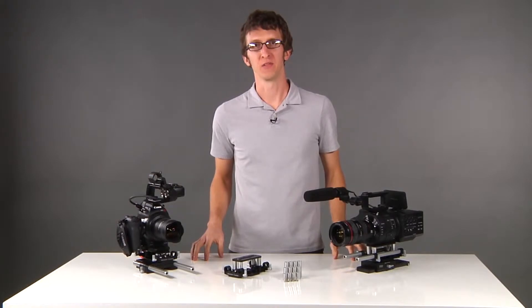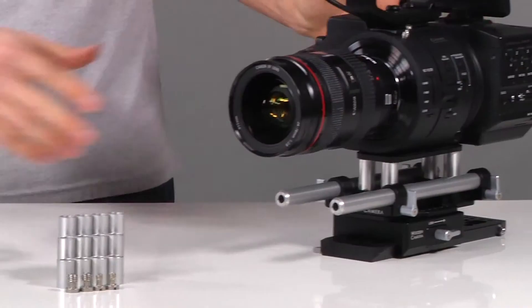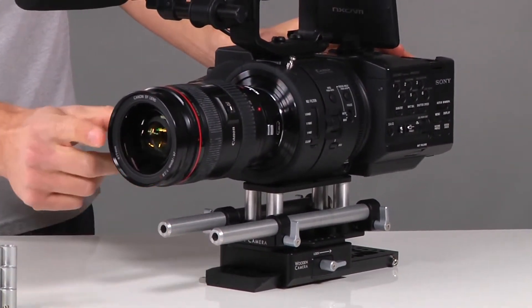The universal base plate is height adjustable to fit many cameras. For example, we have an FS700 here with our universal base plate holding 15 millimeter rods at the correct lens height.